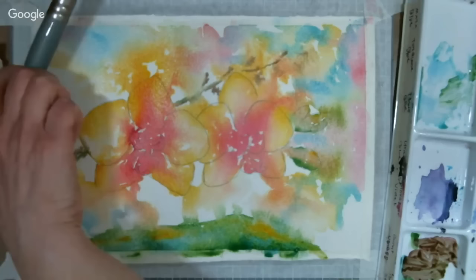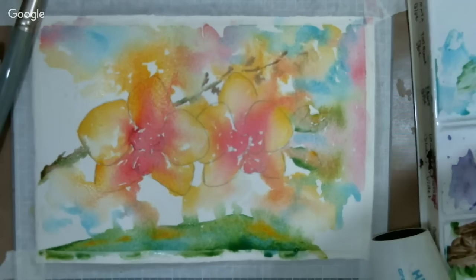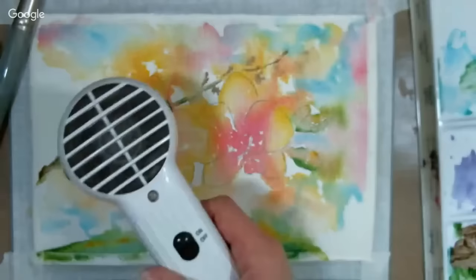Danielle Grader asks: have you tried those visual journals you showed in your haul video a few weeks ago? I have tried the 140-pound watercolor one — it's fantastic. I'm actually teaching some workshops this summer and thinking about suggesting it as the book to work in. I haven't tried the other three I got, but I've always been pretty happy with Strathmore stuff.